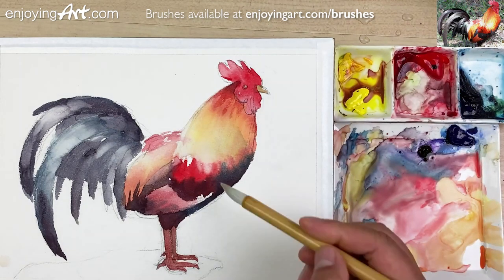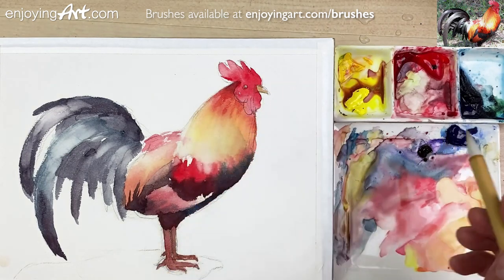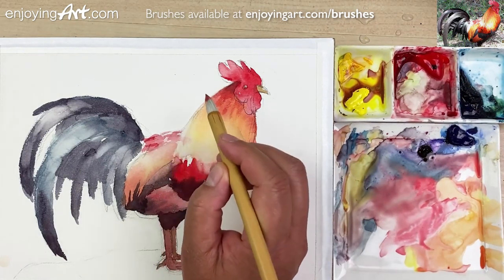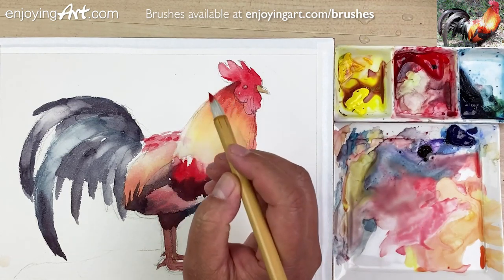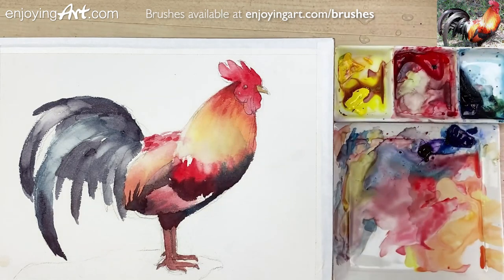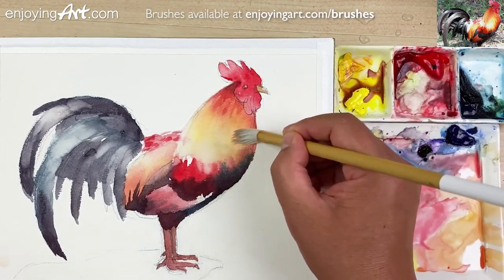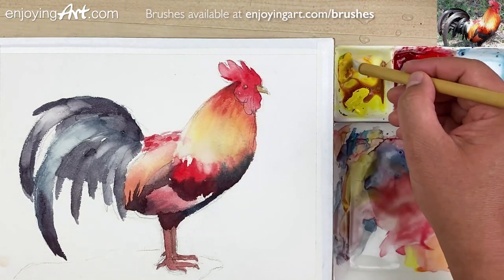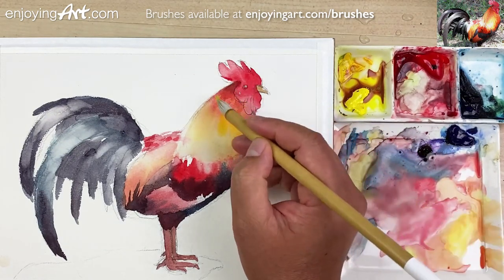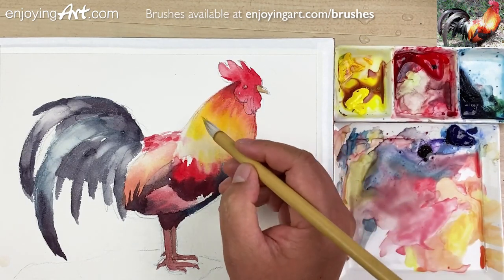Now we're going to come back over here to find something else to do. This is still wet because we just did a little lifting. So let's do a little color over here — one, two, and a little shape. That's good. And the back — keep it minimum. Now I'm going to come to use a little brighter color. Get the yellow — a little bit brighter yellow color. We want that. Add it over here too. Also we're going to have some brighter yellow color over here. Very bright — that's good.